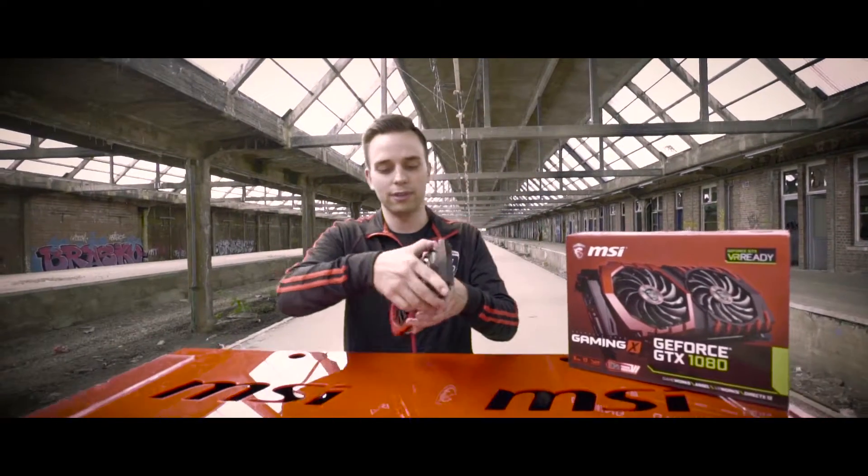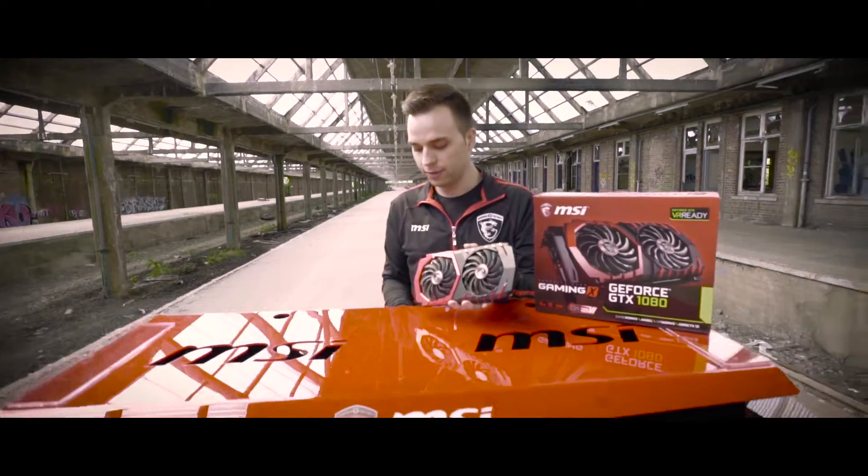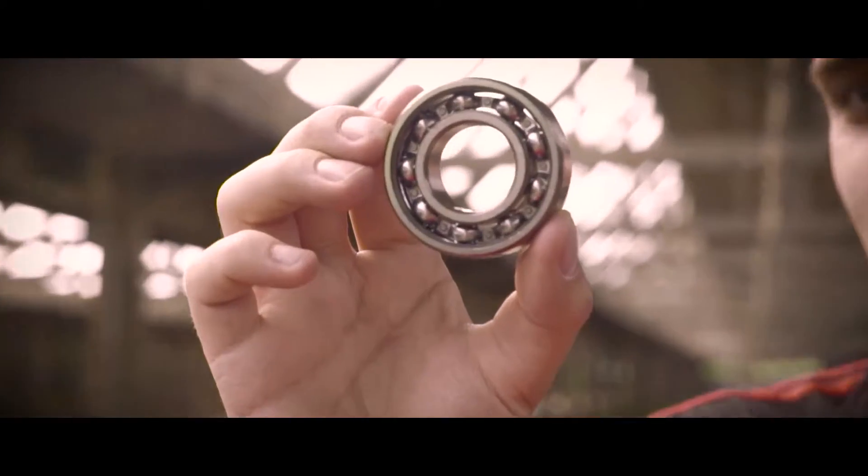Let's go back to the front. The new Torx fan has double ball bearing. Now what's that, you ask? Let me show you. This is a ball bearing — as you can see, there are balls of steel in here.